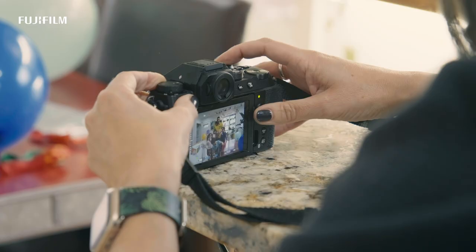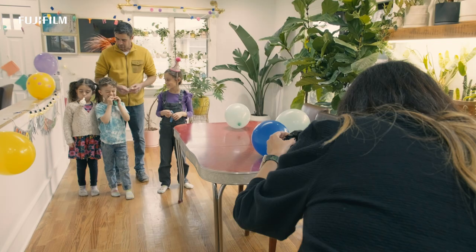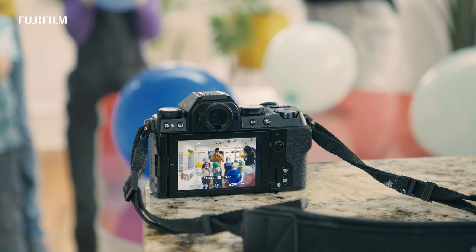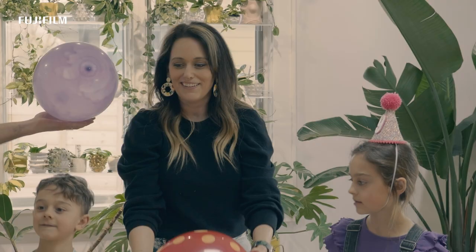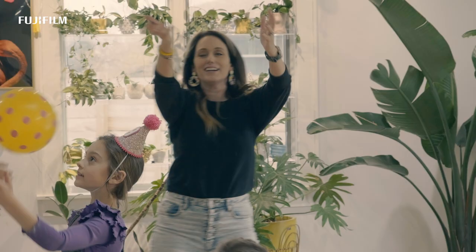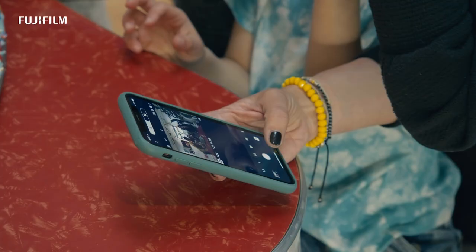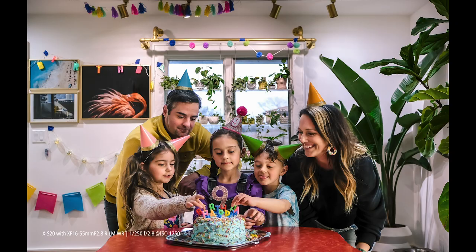It's important to me that I'm part of the memories that my kids will look at later. One of the ways that I do that is by using the interval timer on the camera. I just really love that feature. I think it's all about having the balance between interacting with the kids, setting the camera down to help them tie a balloon or whatever is needed. And our intention is to make these moments live on.